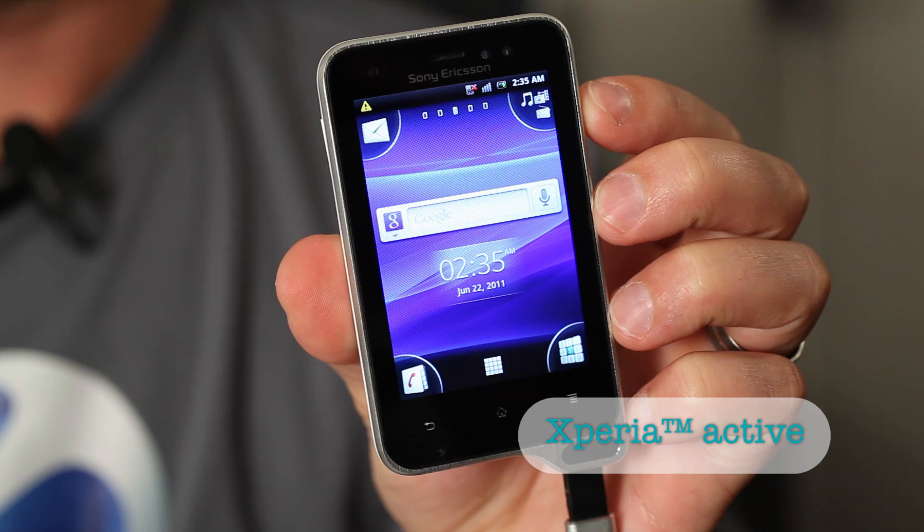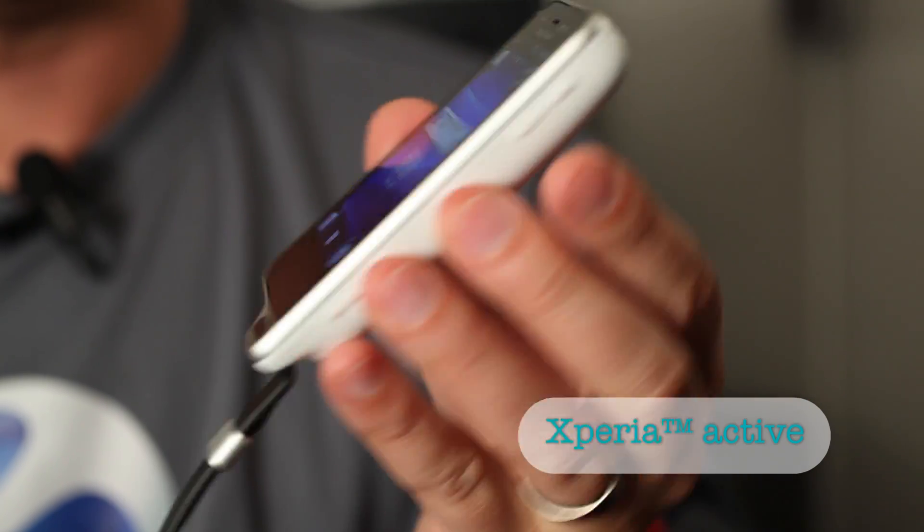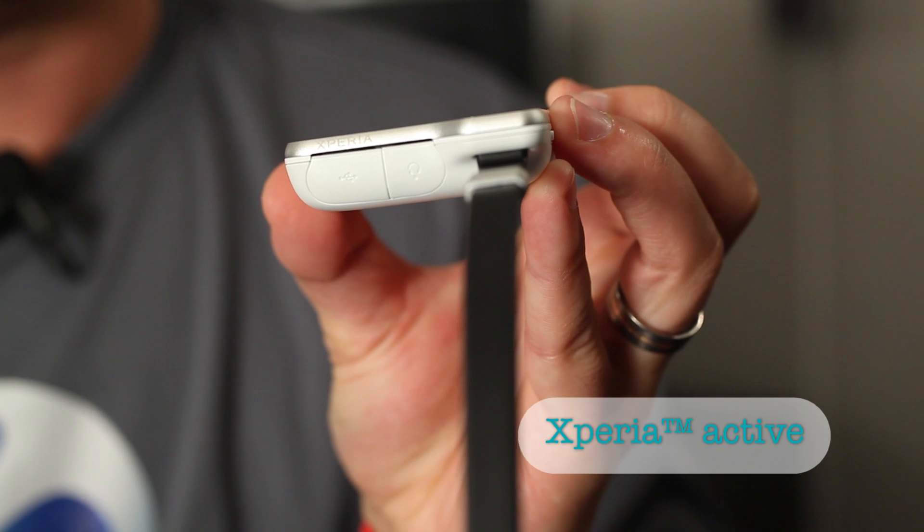Hi, this is Xperia Active, the perfect Xperia smartphone for all of you active people out there. Xperia Active is designed to withstand really tough environments and usage.